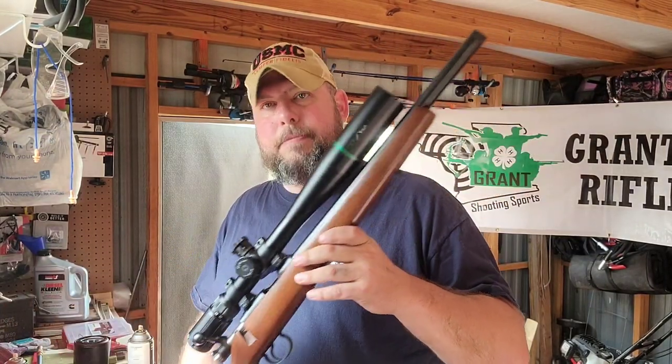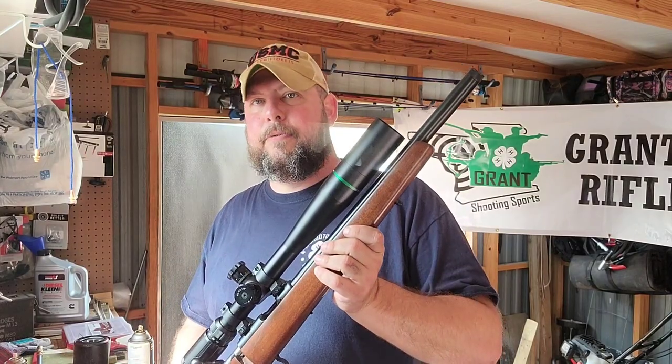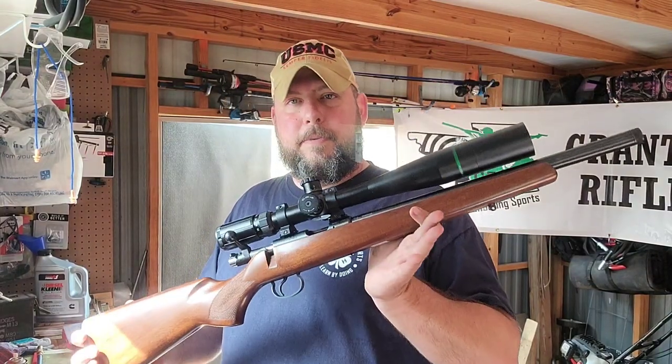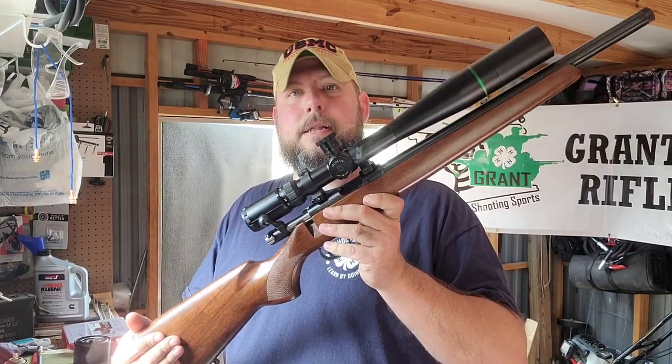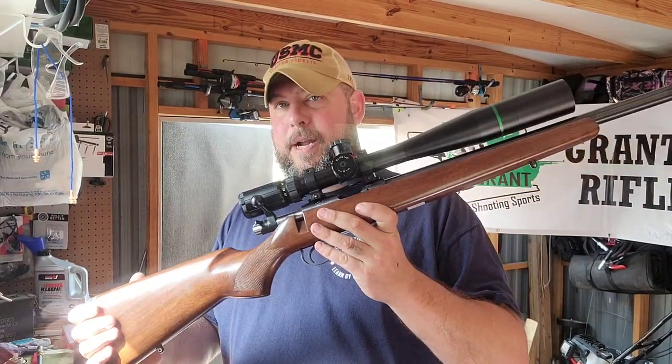The CZ comes in multiple models — you'll see the 452, 457. This particular one is a 455. They do come with either a synthetic stock or this nice wood grain stock.